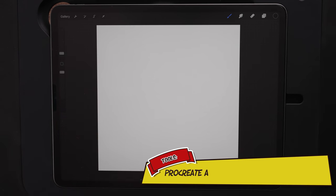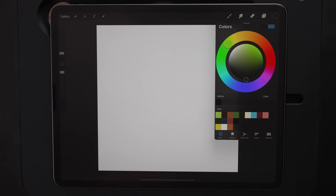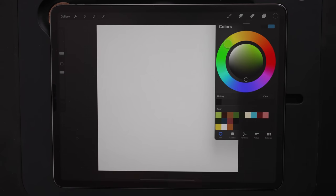Let's go ahead and draw a pear. Starting out, I'm using a 2000 by 2300 DPI canvas. This is an RGB canvas. For my color palette, I've got this pre-made. If you want to follow along with the exact same colors, you can download this palette from my website at bjdell.com, underneath the YouTube reference materials page, which I'll also link in the description below.